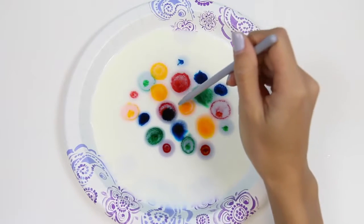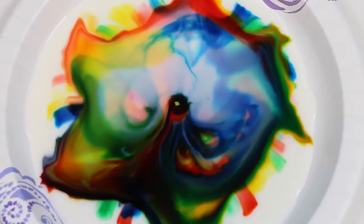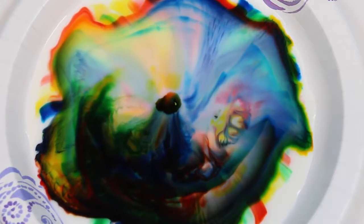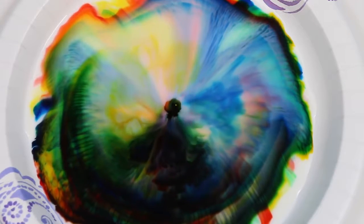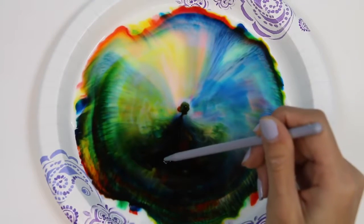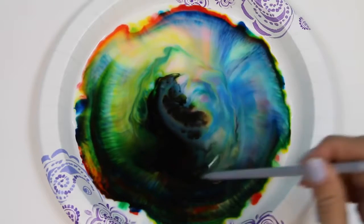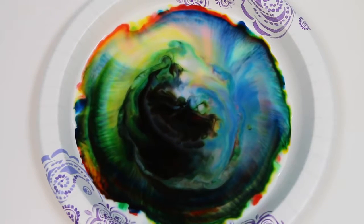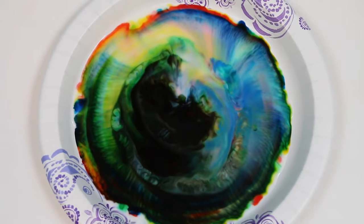Let's do it again! How awesome is this experiment? Science is cool! See how when I dip the soap in, the color doesn't move anymore? That means every fat molecule is already taken and there's none left for the soap solution to join with. But when this happens it doesn't mean the fun has to stop — you can do it again on a new plate.